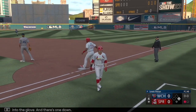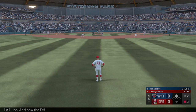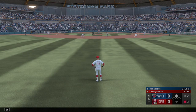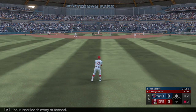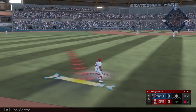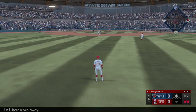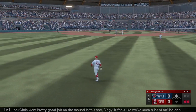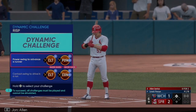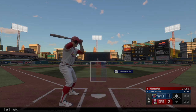Now the DH Jose Miranda. Runner leads away at second — that's out to center field. Santos has a bead on it and there's two away. Pretty good job of the mound with this one.